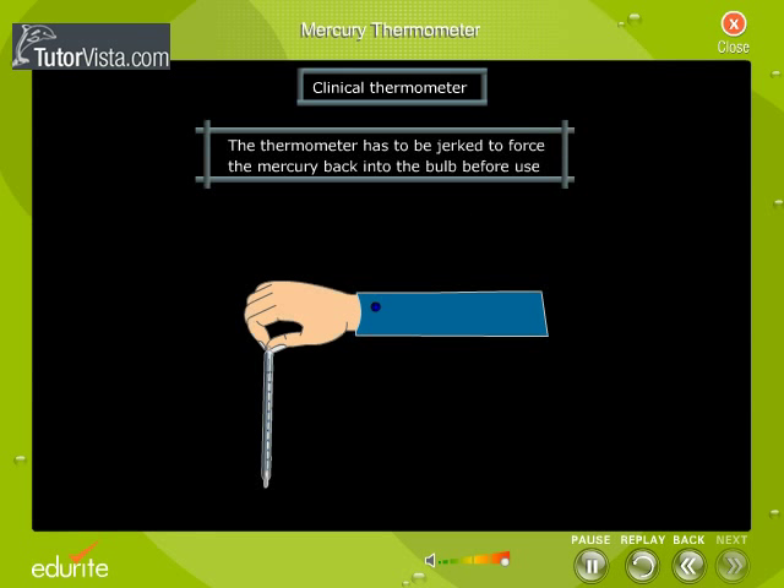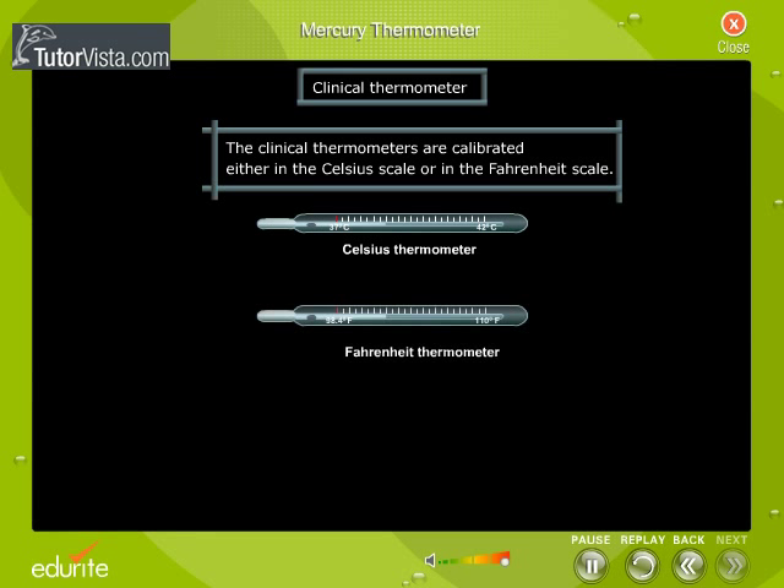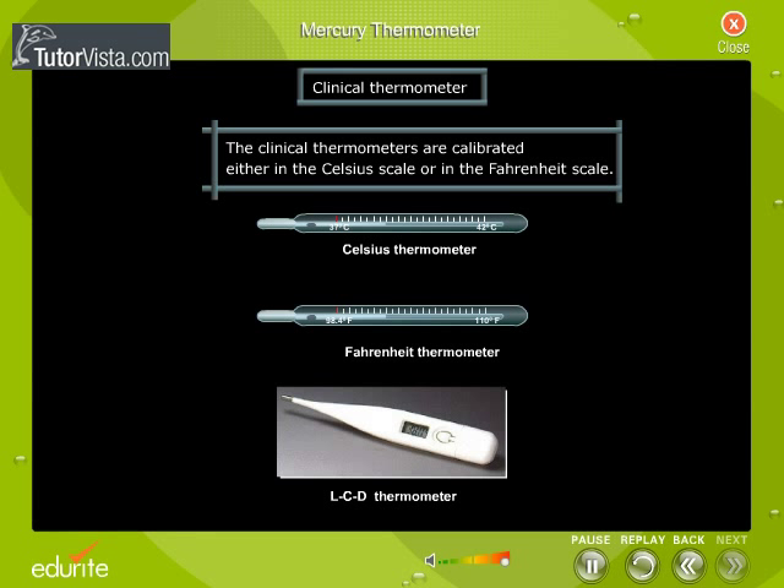The thermometer has to be jerked to force the mercury back into the bulb before use. Clinical thermometers are calibrated either in the Celsius scale or in the Fahrenheit scale. Nowadays we also make use of LCD thermometers.